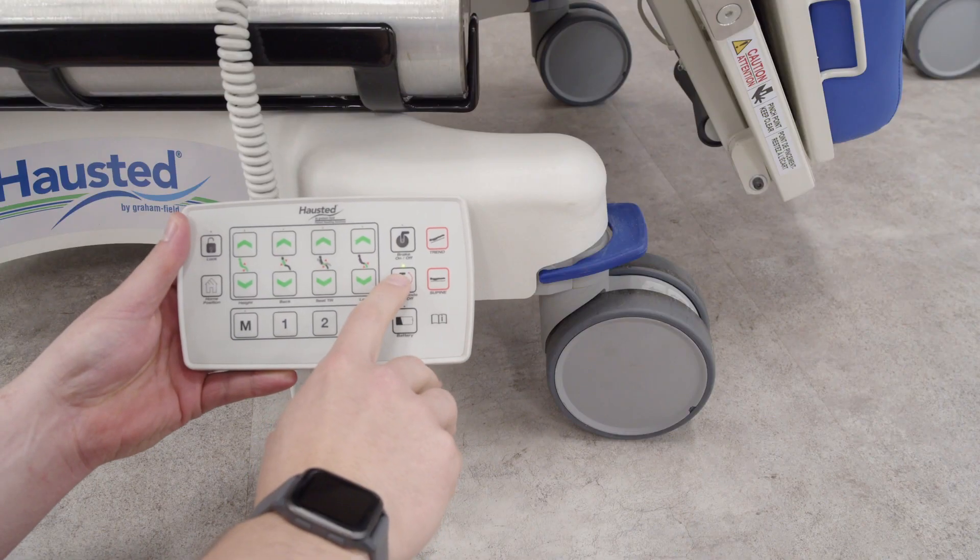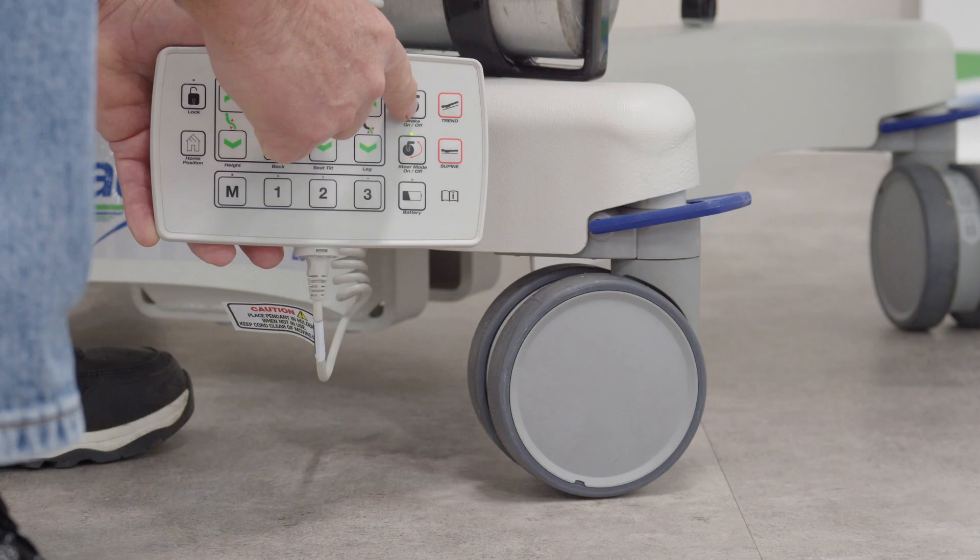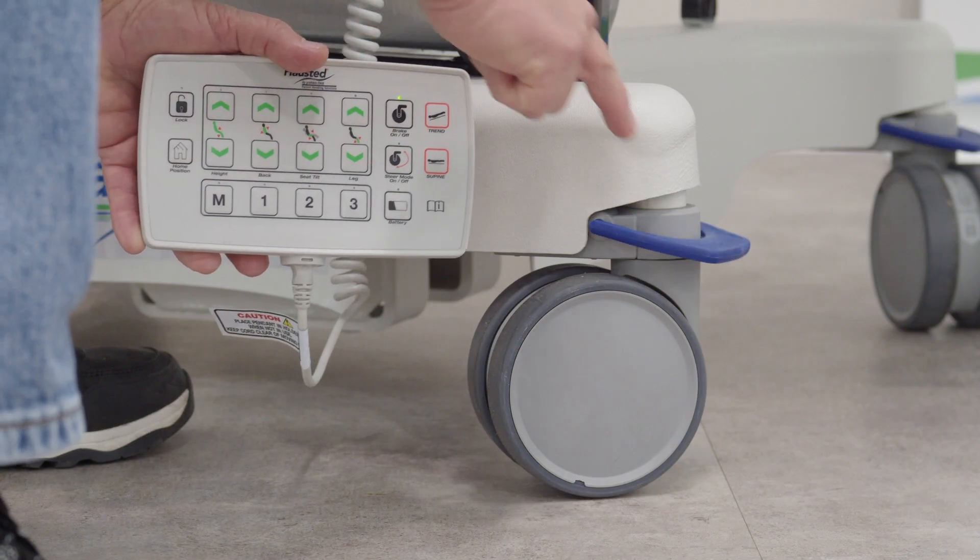From steer mode, you can either go back to neutral by pressing steer on the pendant again, or you can lock all four casters by pressing the brake button.